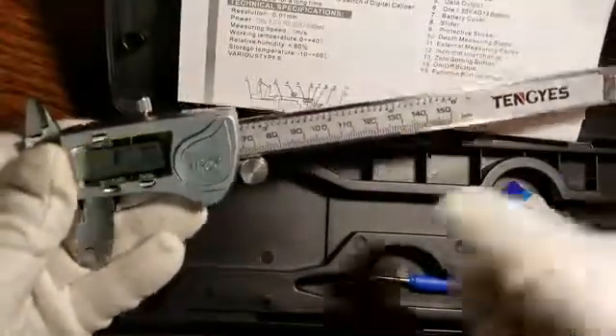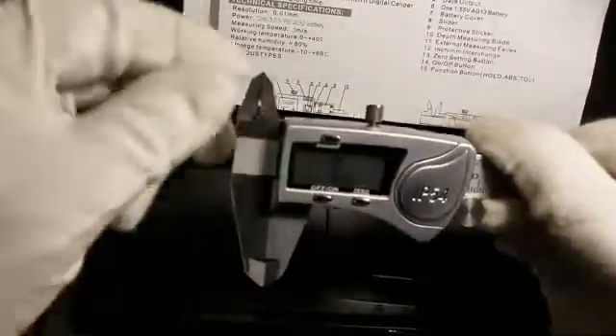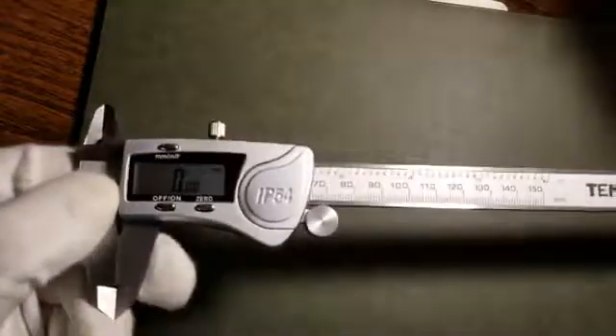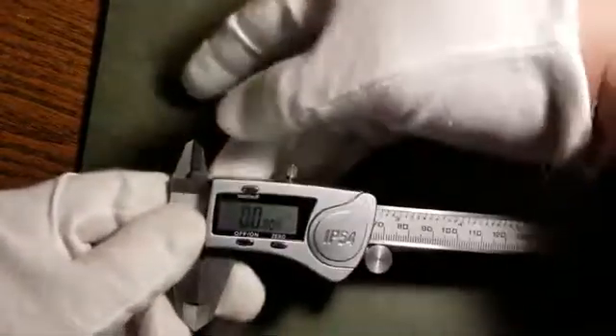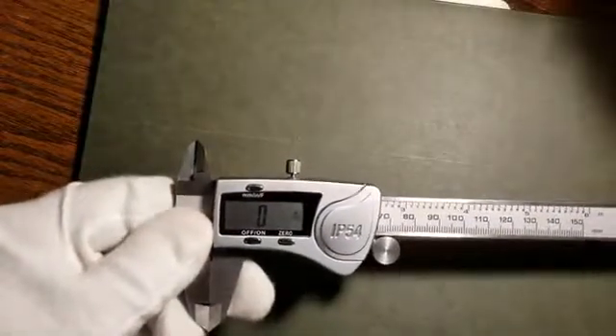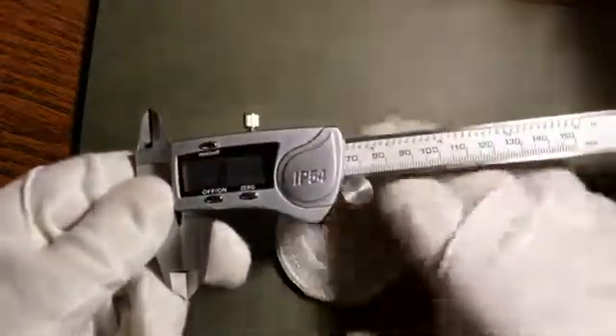There's a battery already installed. This measures in millimeters — you can set it to zero. It can measure internal, external, and depth. It measures in millimeters, inches, and fractions.